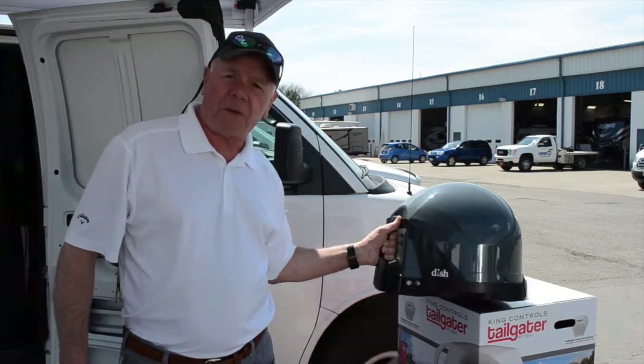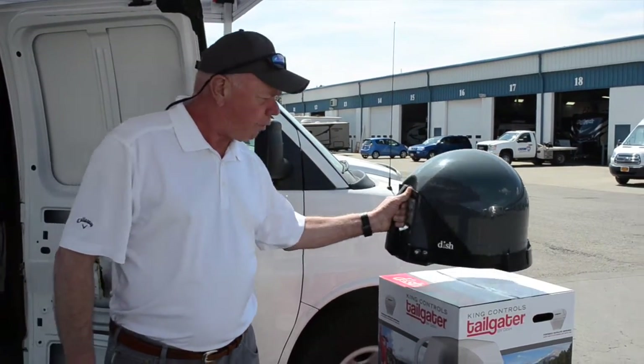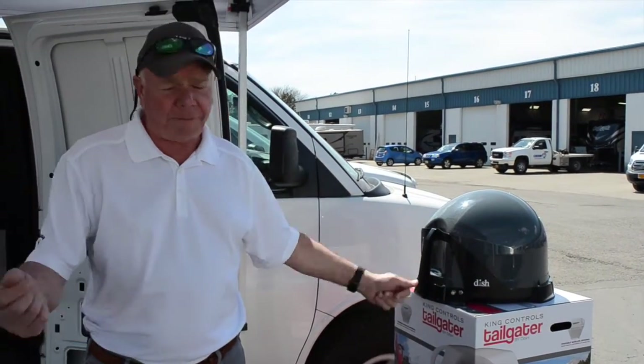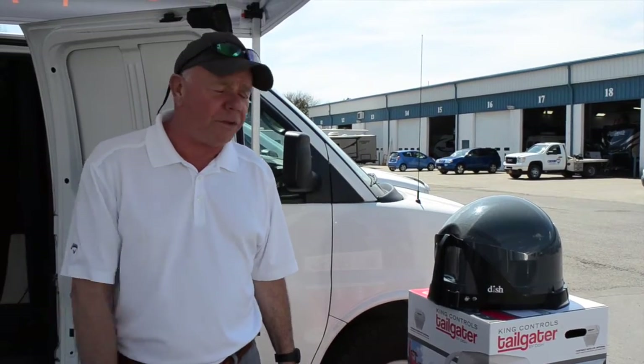It's not only a portable satellite antenna, but it's a roof mount as well. It can easily be screwed to the roof and all you have to do is turn it on and you'll be watching television.